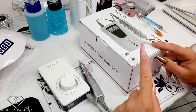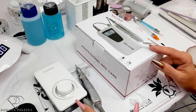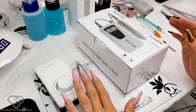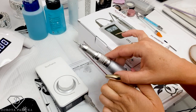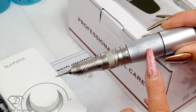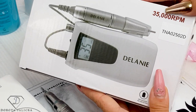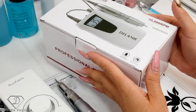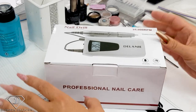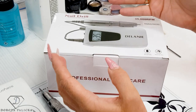In this video I'm going to do the unboxing of this e-file and we are going to compare both of them. They look pretty similar and they're both portable. Normally I'm working with the Seiyaki K38, which has the handpiece SH300 and a speed of 30,000. This one says it has 35,000 speed, so it should be quicker. Let's see what we've got and compare both of them.